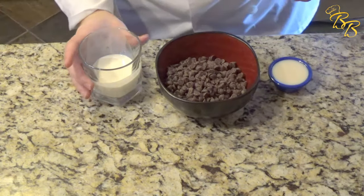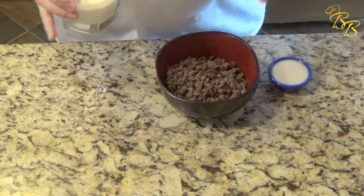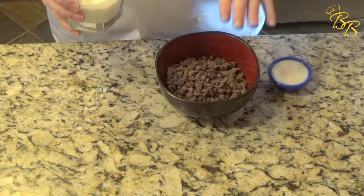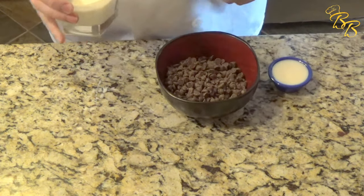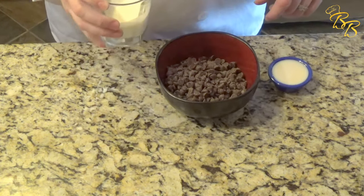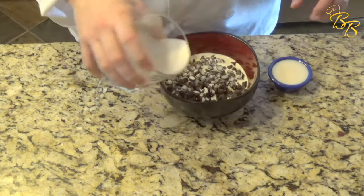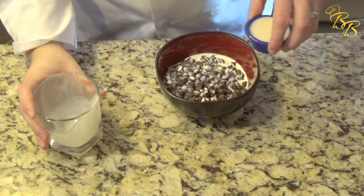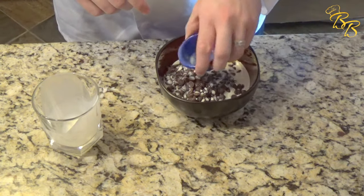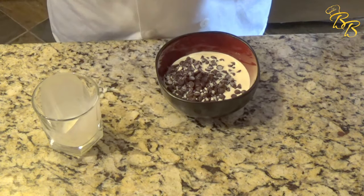We're going to go ahead and take a hundred milliliters of the heavy cream. And just a simple mathematical equation — it's always a 3 to 1 ratio. So, 3 to 1: your chocolate versus your cream. I have 300 grams of chocolate and 100 milliliters of cream. We're going to go ahead and dump that in. And we're also going to go ahead and dump that rumchata in — that's 50 milliliters of rumchata. For the equation, you might add 50 more milliliters of the chocolate.